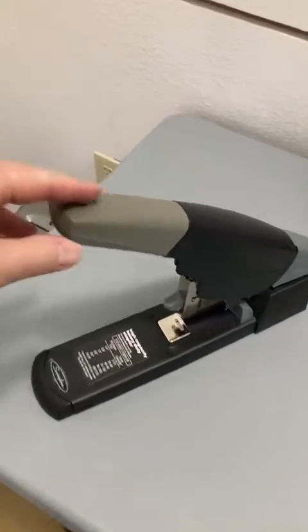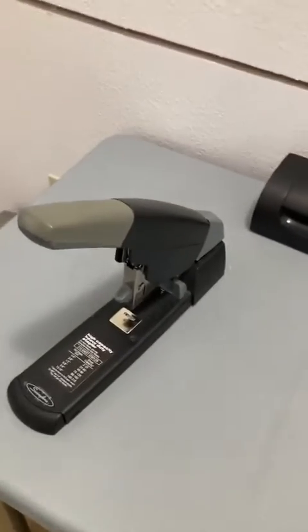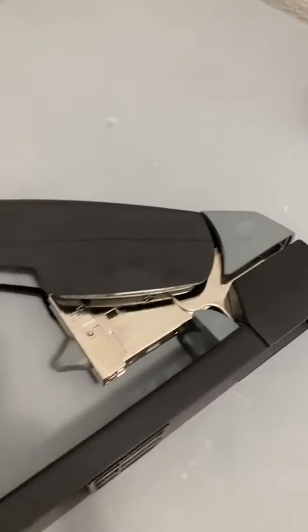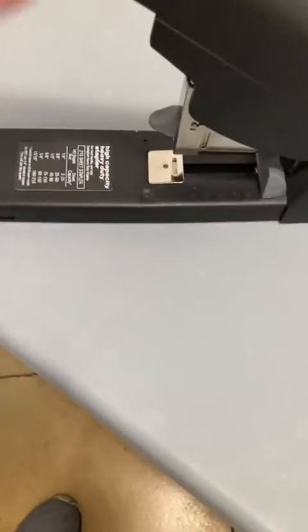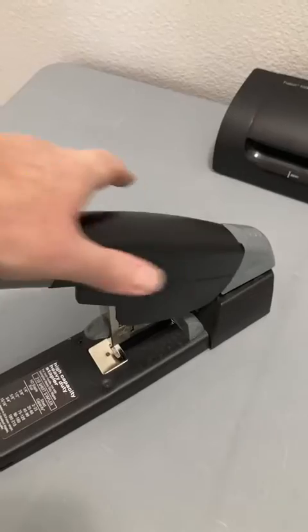I want to do a real quick review of this Swingline heavy-duty stapler. The mechanism and everything is all metal construction. A lot of the housing is plastic, this base is plastic, but the handle feels like it has metal inside of the casing.